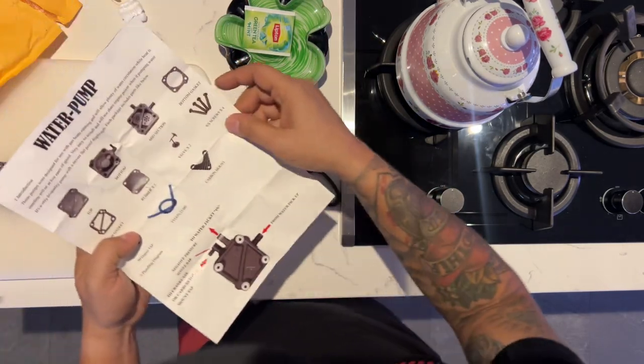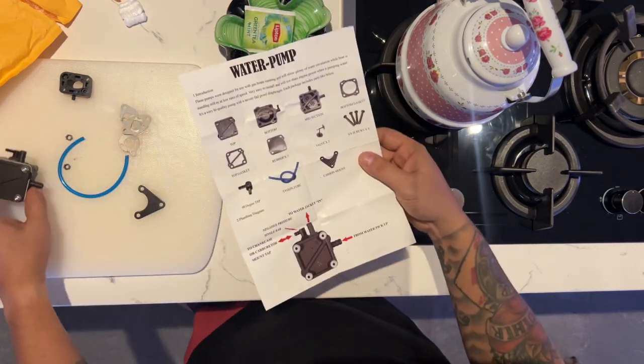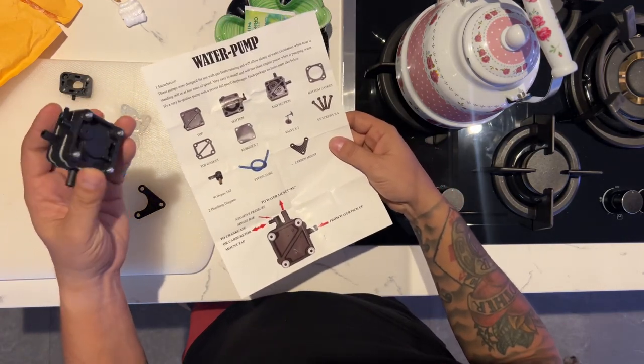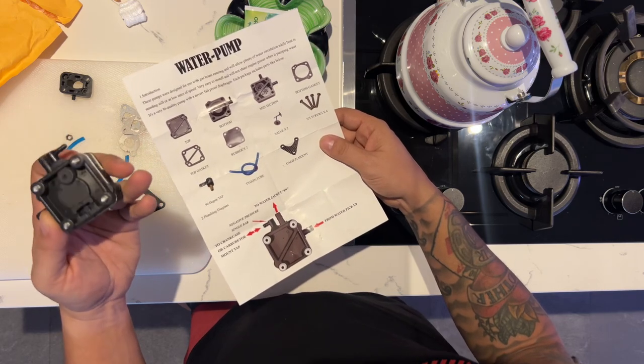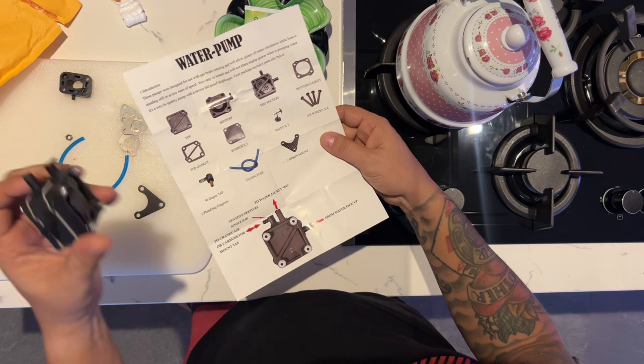It says it includes four screws — maybe these are the four screws. By the looks of it, it's already pre-built, so it comes fully assembled.